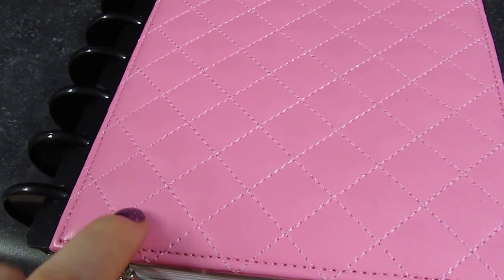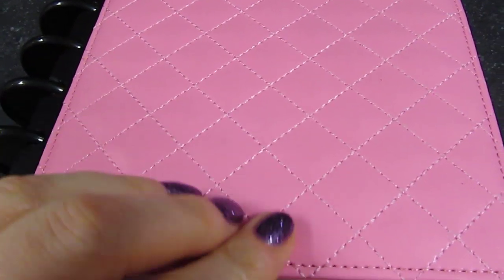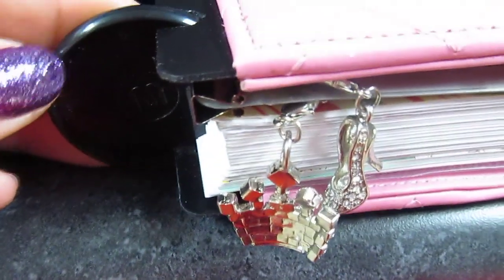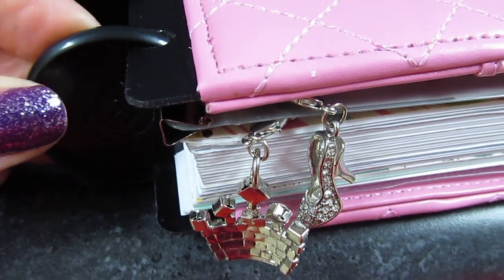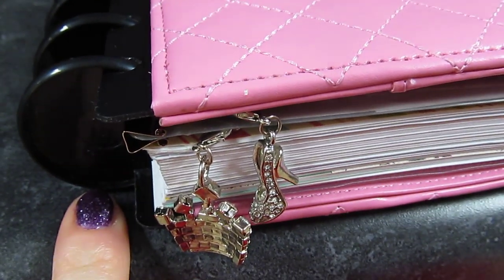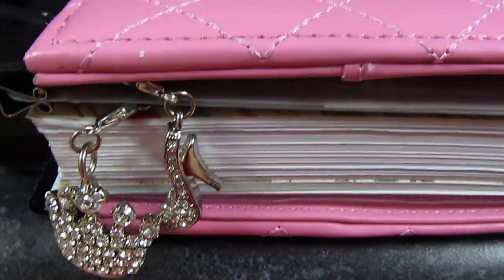The planner I have is the quilted one — it's pink and it's a leather-ish binder, probably not real leather, but it's quilted. It uses discs, kind of like a rolodex, so you can pop the pages in and out. I've upgraded to the one-and-a-half inch disc because the half-inch it came with did not hold enough paper for me.